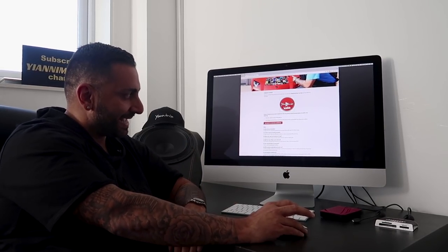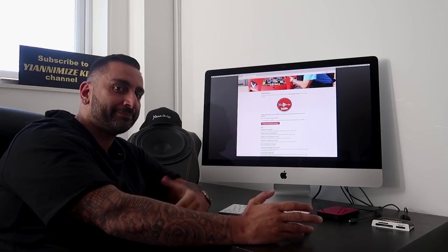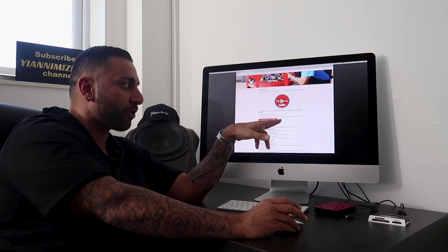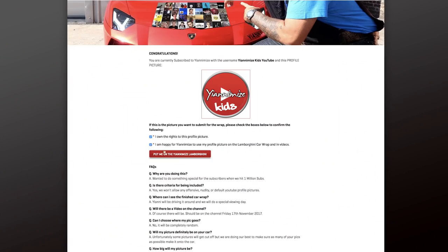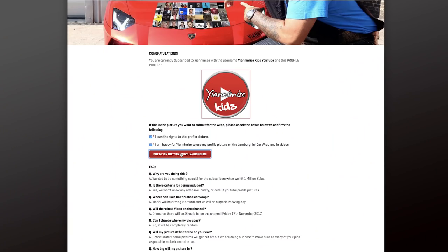You've got two little click boxes here. The first one: 'I own the right to this profile picture' — hopefully you own the right, just click it, it clears us of any issues when it goes onto my car. The second: 'I'm happy for Yanomize to use my profile picture on the Lamborghini wrap and any video' — so you're authorizing us to do this with no copyright issues. Once you click those two boxes, the next one is 'Put me on the Yanomize Lamborghini.'